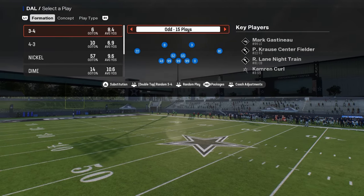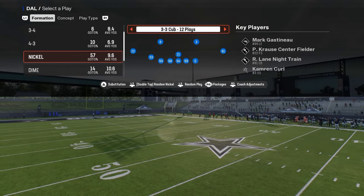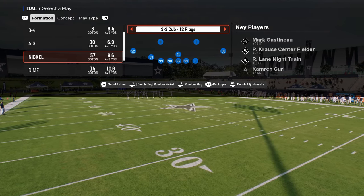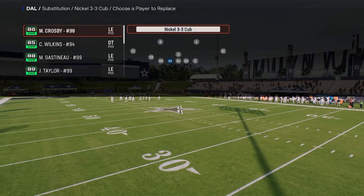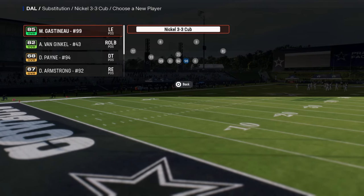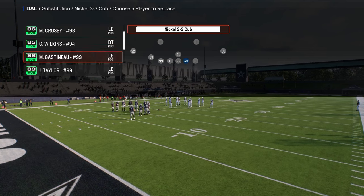This is going to come out of the Nickel 3-3 Cub defensive formation in the Minnesota Vikings playbook. If you want to get my entire 3-3 Cub defensive ebook, it's available in our school community. It's only $10 to become a member and it gets you access to all of my offensive and defensive ebooks. I'll put a link in the description below.